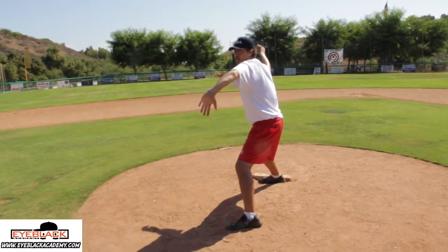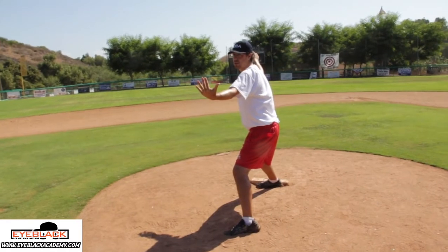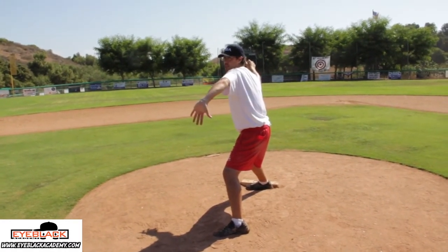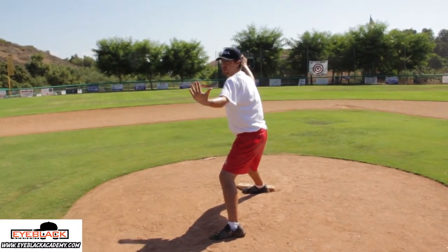All we have to do is take the palm and turn it towards our face. It's a really easy idea for young guys: fingers towards the ground, fingers towards the sky — palm to the catcher, palm towards you.